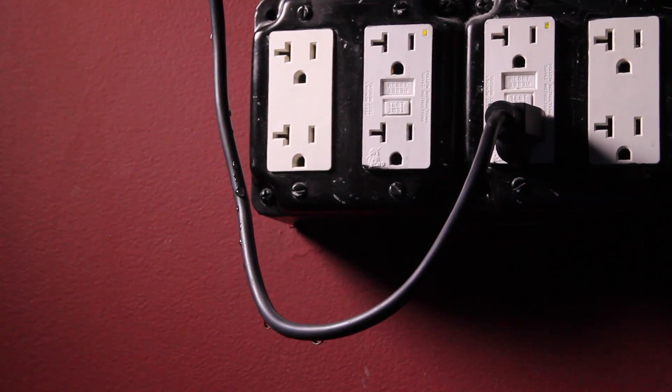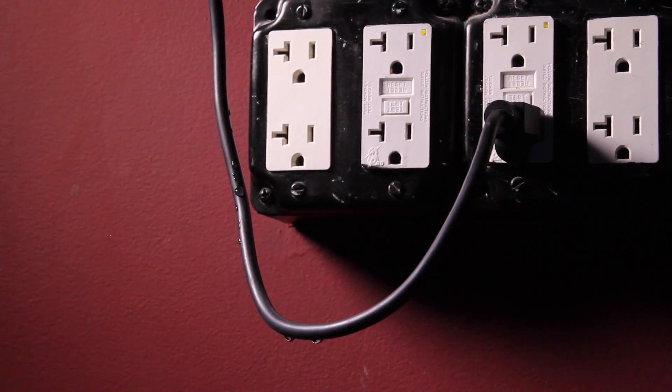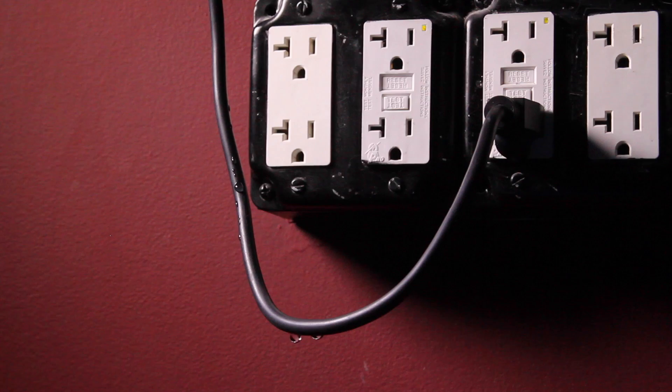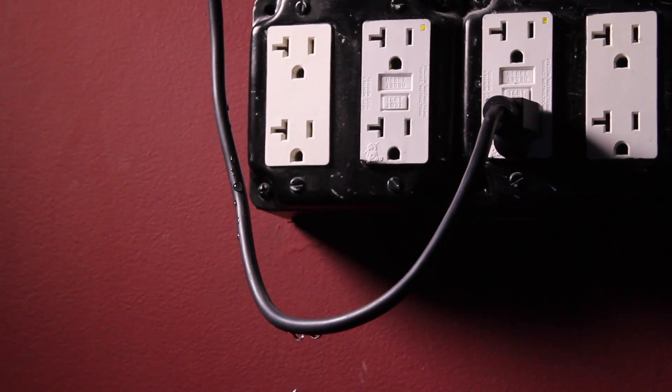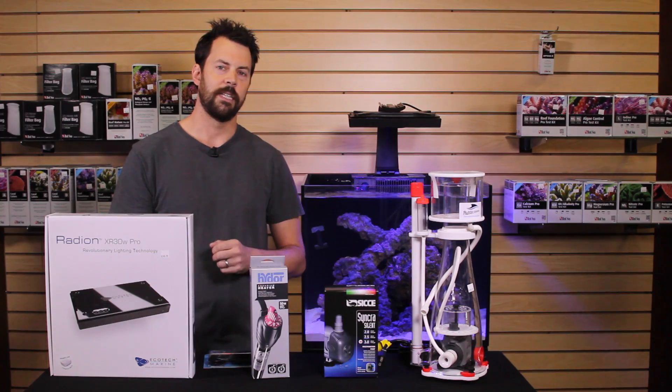The last thing to mention is a drip loop. Whenever you plug in equipment, make sure that the cord has a loop in it as it comes up to the outlet. This way, if water were to trickle down the cord, it's not going to run directly into your outlet — again, a very good safety precaution.